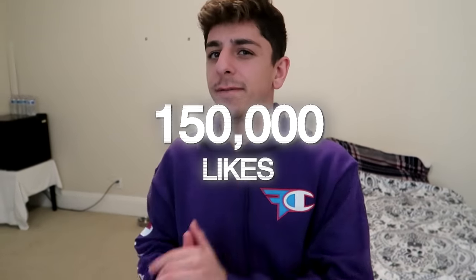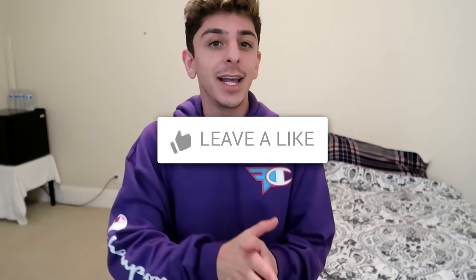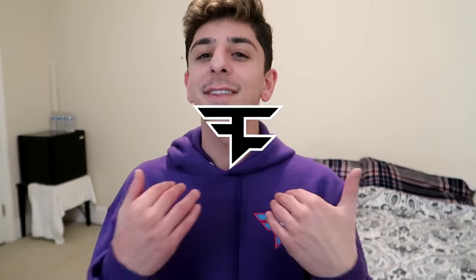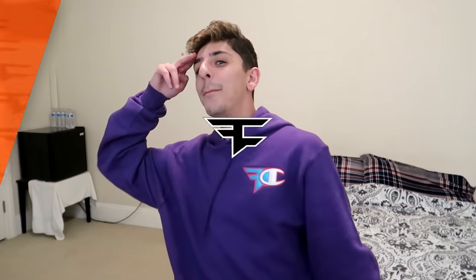That's going to end today's video testing viral TikTok life hacks part three. Let's see how many likes we can get — the goal is 150,000. Please hit that subscribe button, help me get to 20 million subs. I'll keep saying it every video until we hit the goal. Let me know if you want a part four. Hope you guys have a great rest of your day — it's been Rug, and I'm out. Peace.